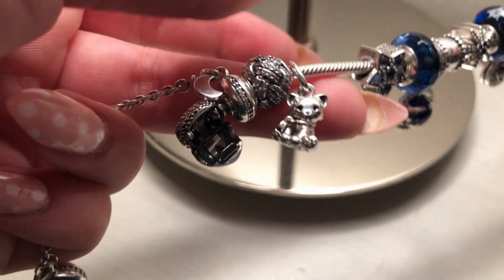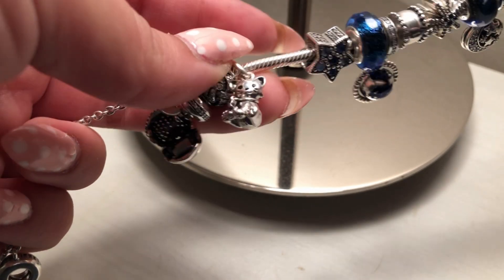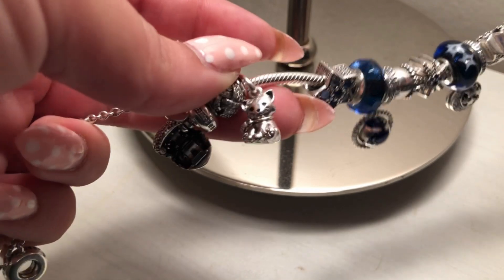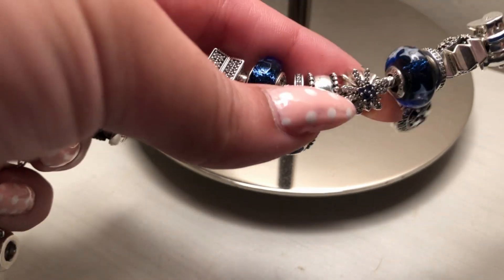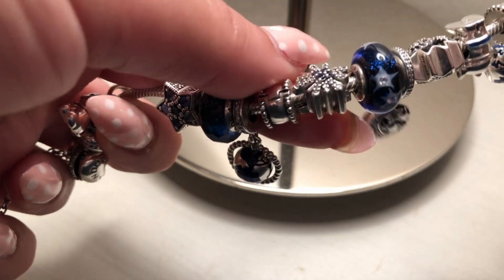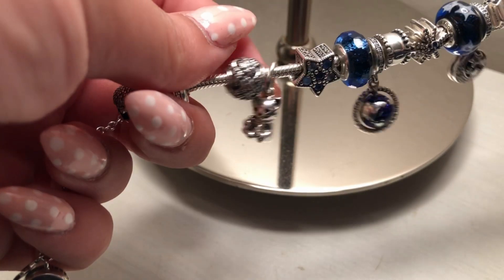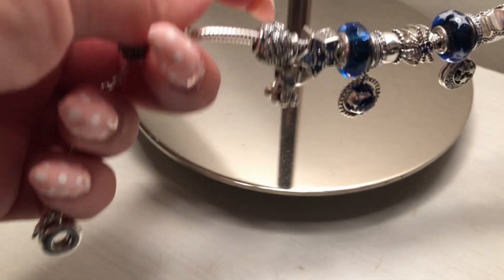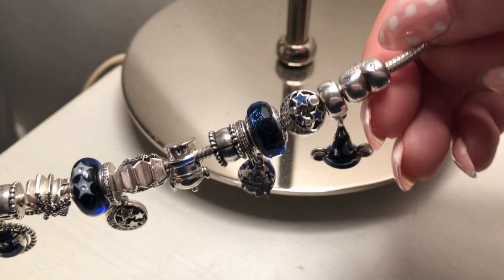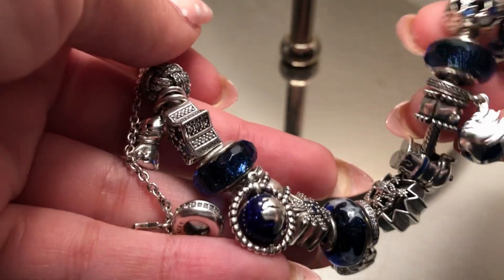For the last dangle I have this cute cat charm, though I'm not sure if I want to keep it — so this may not be the final version. I'm thinking of replacing the cat with another dangle charm, and I might also add a second love sparkly love knot charm to replace Cinderella's Dream. For now though, I'm really satisfied with this design.